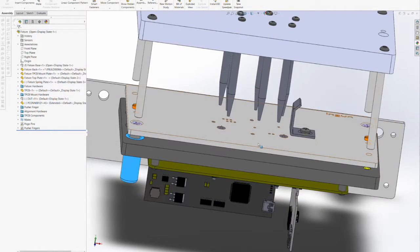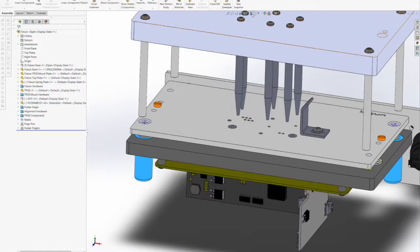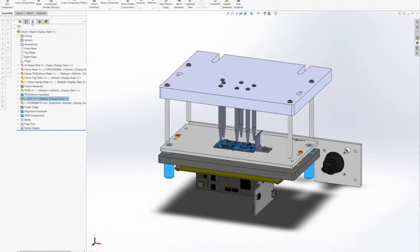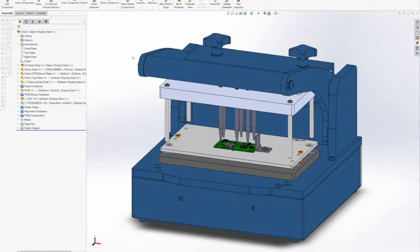Since all of our clearances have checked out, now we can move on from this portion over to the test point carrier board design itself. We're going to use the test point locations themselves and map those down onto the PCB of the test point carrier board in our next section. We'll see you next time.